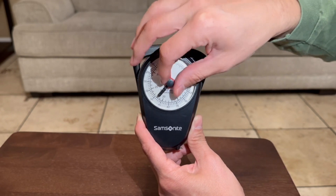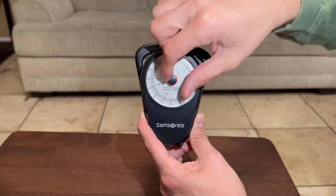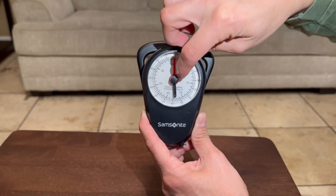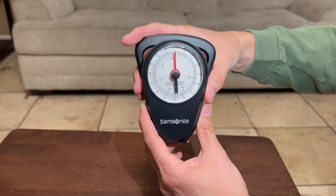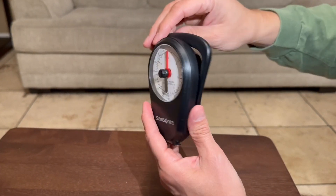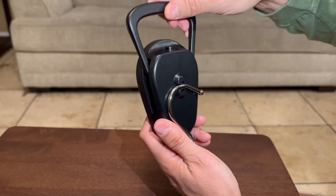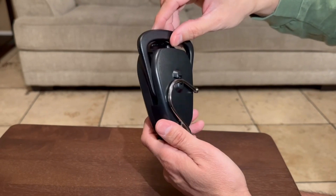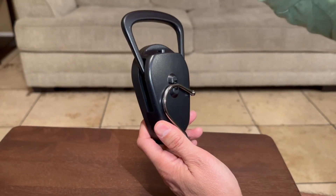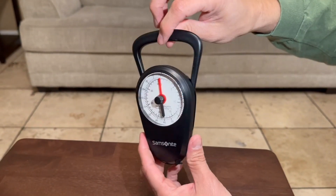I'm going to show you how it works. It goes all the way to 80 pounds, and the red line right here shows how heavy it is. The first feature is this tuck-away handle — all you have to do is lift up. It tucks away so it's easier to pack in your check-in or even your carry-on luggage.